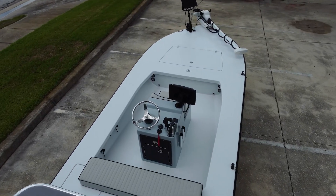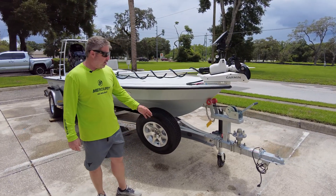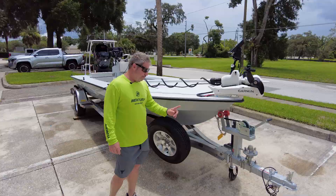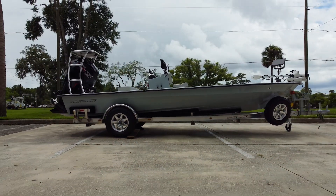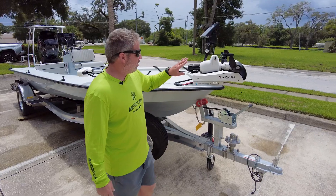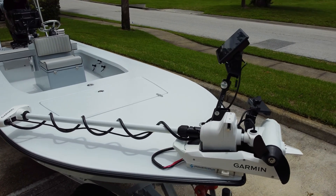So what we have here, starting at the front: aluminum rambling trailer, that's standard, optional swing tongue, optional hub. Better always have the hub if you travel. This angler is going to travel, do a lot of fresh and salt. This is the new Garmin series trolling motor on the power pucks.